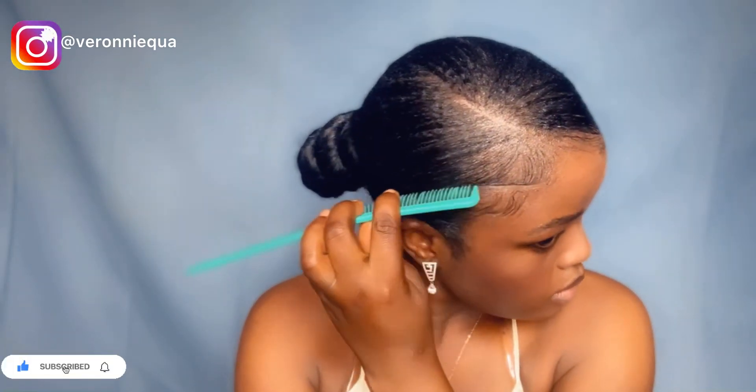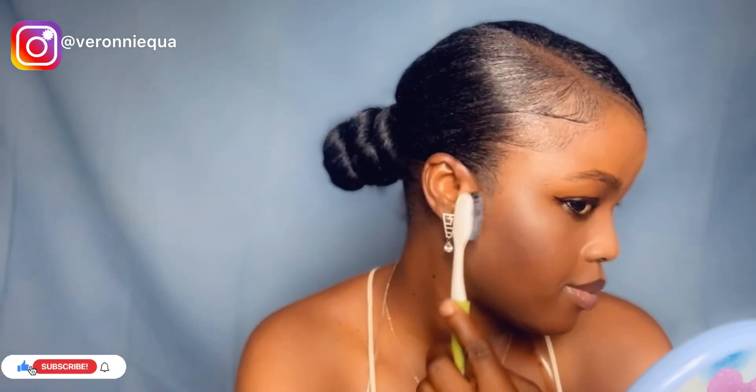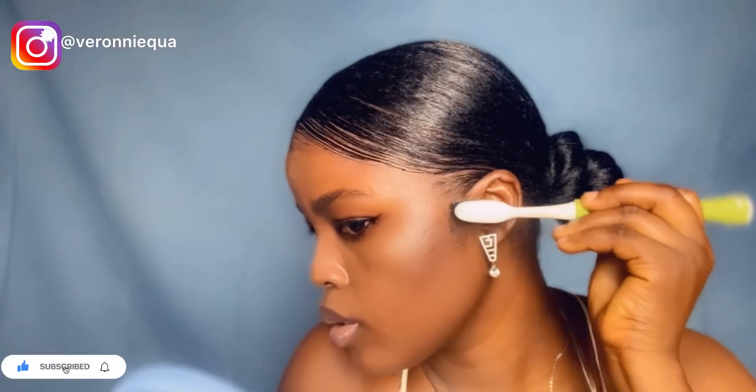Just keep watching so you can catch the complete look, and please do not forget to subscribe to my channel if you still haven't, and do not forget to share if you find the video interesting. Please make use of the comment section to tell me what you think about this hairstyle, and feel free to suggest whatever hairstyle you want me to do next. And oh, look at me feeling my edges!